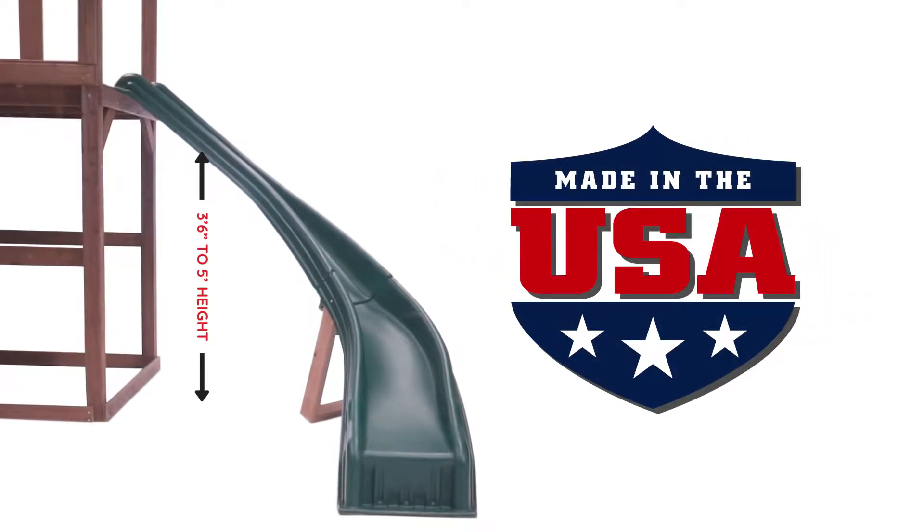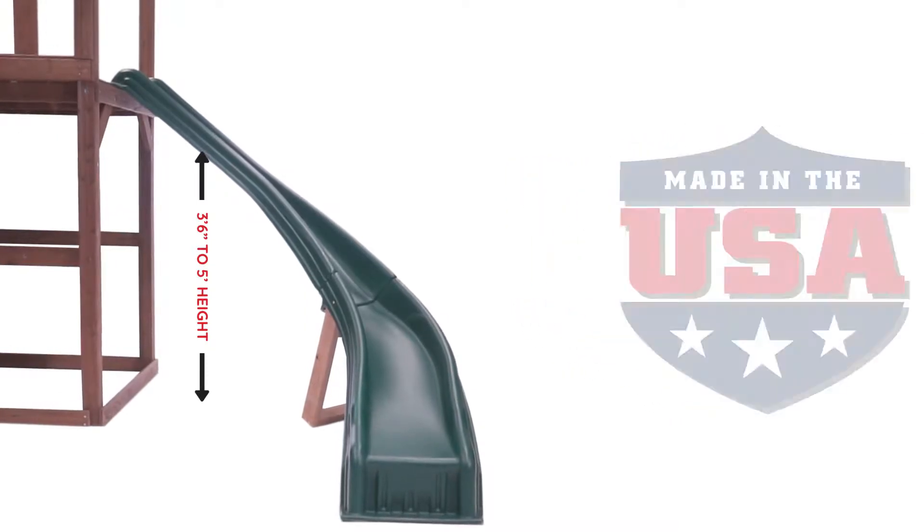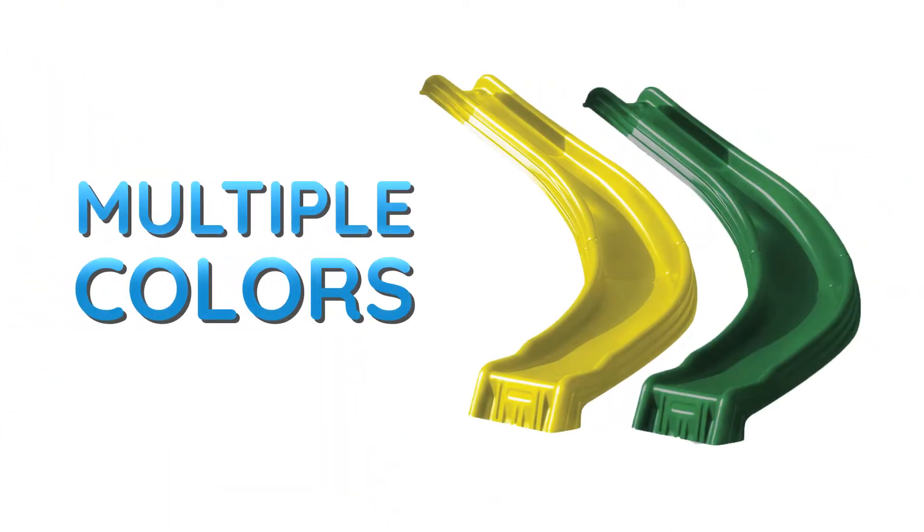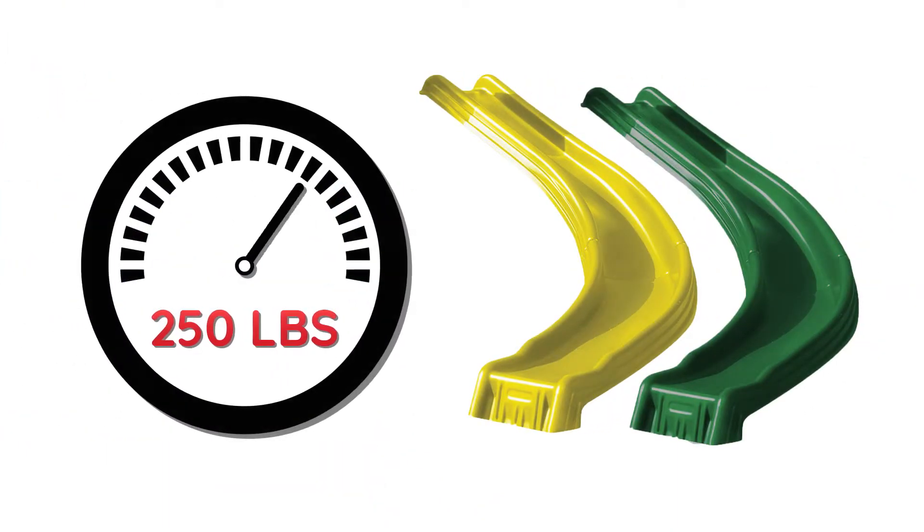Every Sidewinder Slide is proudly made by us in the USA and carries a convenient lifetime warranty against cracks and breaks. The Sidewinder comes in multiple colors and holds up to 250 pounds.